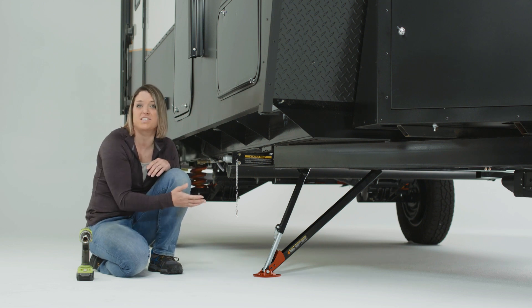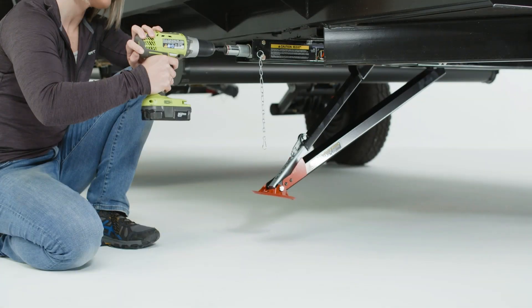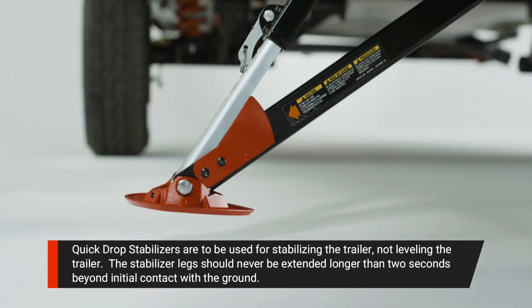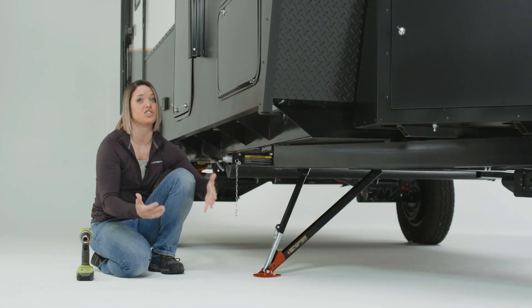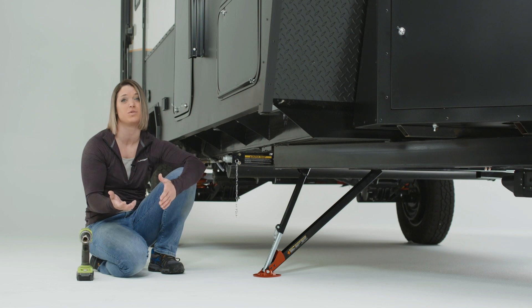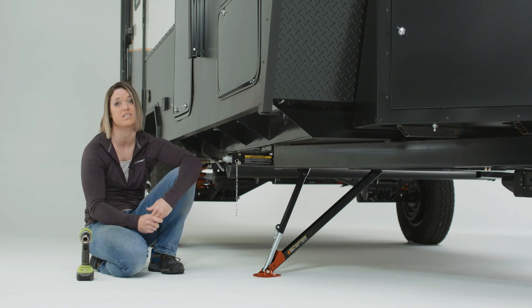This product performs best when under load at or near 90 degrees. If you find that you're nearing 90 degrees and you do not have enough load on the stabilizer, retract and drop the leg another notch or two. Not following these directions could result in the leg being locked in the deployed position, thus causing you to damage the leg or have to remove it altogether in order to leave your campsite.